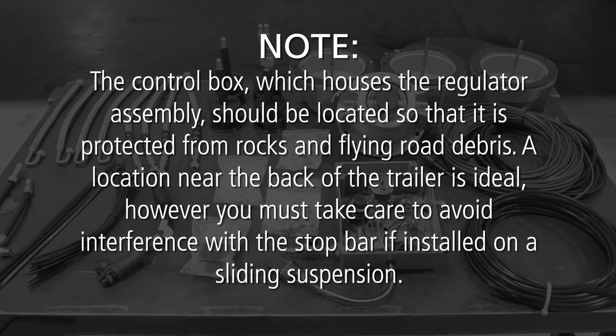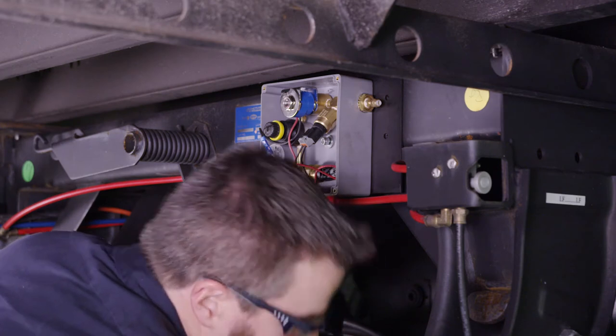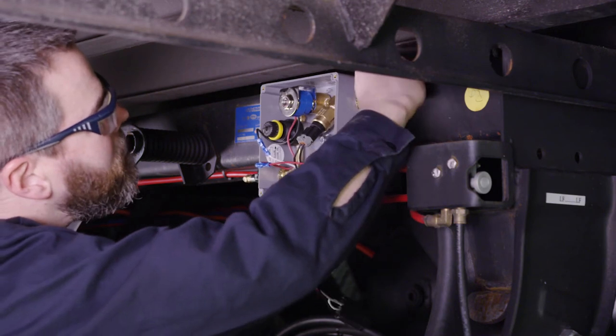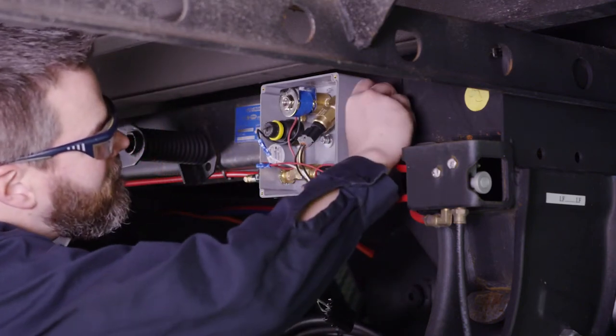The control box, which houses the regulator assembly, should be located so that it is protected from rocks and flying road debris. A location near the back of the trailer is ideal; however, you must take care to avoid interference with the stop bar if installed on a sliding suspension. We recommend installing the control box first to assist with measuring the air-lined tubing. Here you can see a sample control box attached to a steel plate bolted to a suspension crossmember.